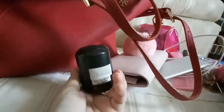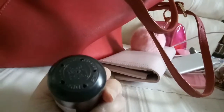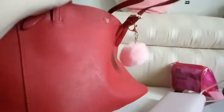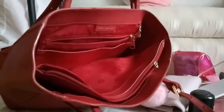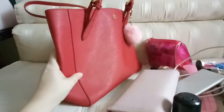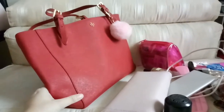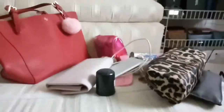I also have my medicine from Dragon for my headache. My bag is empty now, as you can see. It's a beautiful bag and I'm very excited about it. See you in the next video, bye bye!